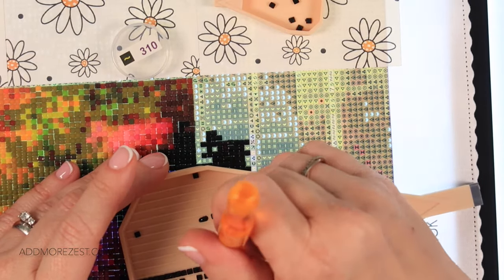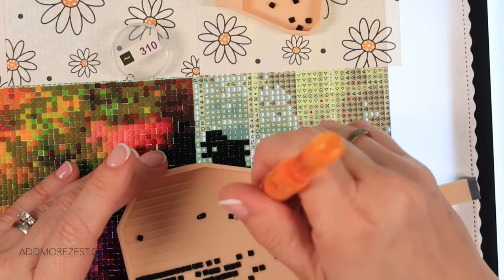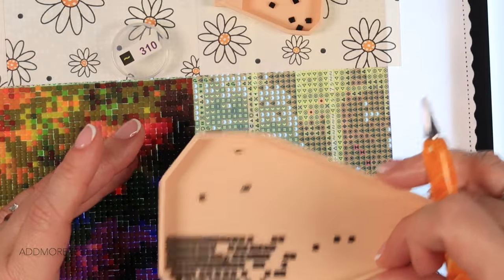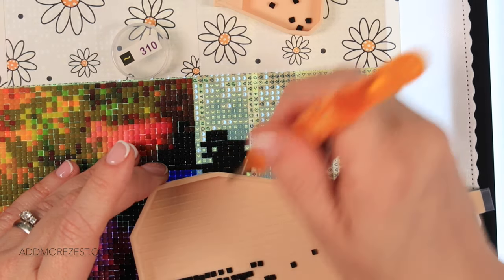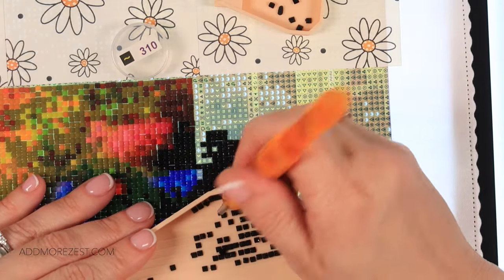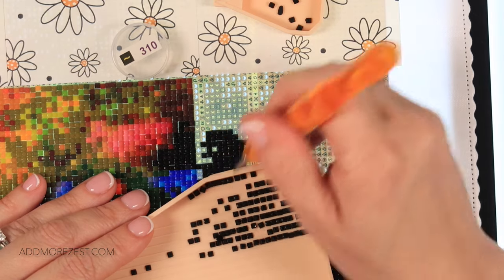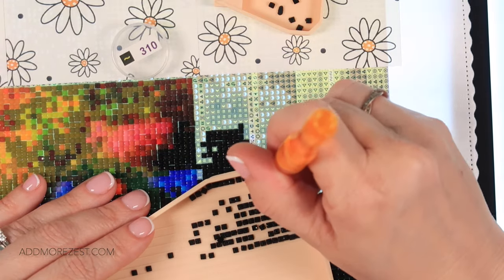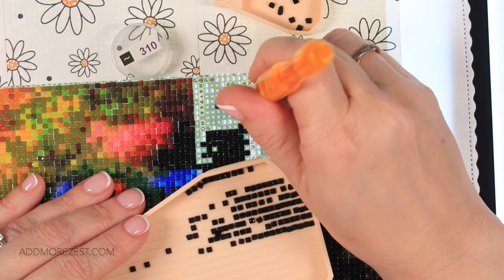Especially if you've done something that's quite colour-blocky, or if you're a multi-placer by habit rather than having to think about it like I do. If you're a multi-placer by habit, I can imagine that doing a painting that is very confetti heavy feels like it takes a lot more time and is a lot more of an adjustment. Whereas I'm still at the stage where I feel like I'm winning a little bit when I can multi-place, and things get done just that bit quicker with multi-placing.